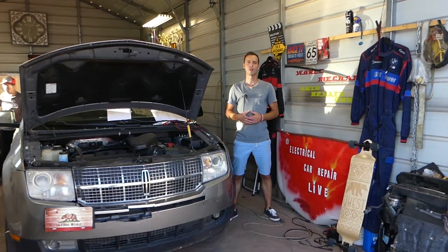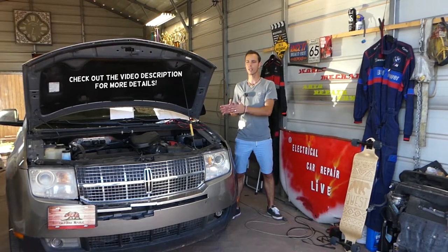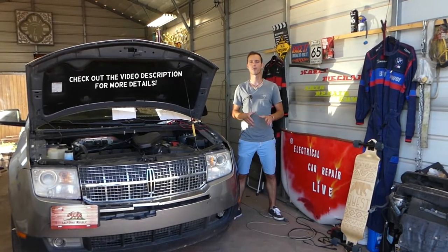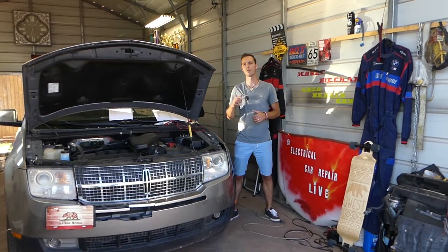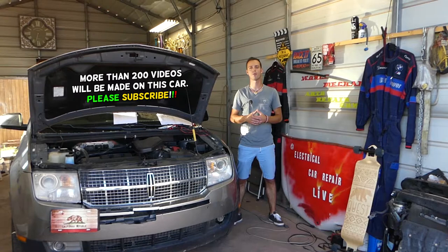Hey guys, welcome back to electrical car repair life. Thank you guys for watching and subscribing to the channel. In today's video, we'll be working on the Lincoln MKX. If your power windows do not work — let's say the front left driver side doesn't work or the front right passenger window doesn't work — stay with us guys, we will explain where to find the fuses.